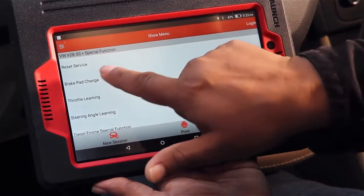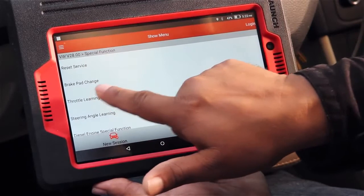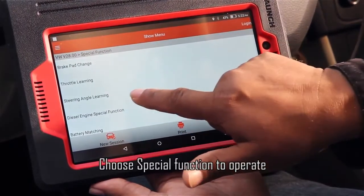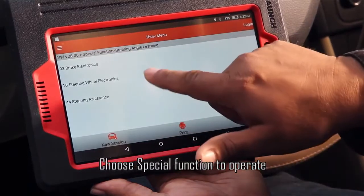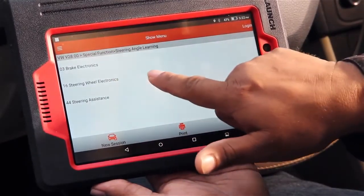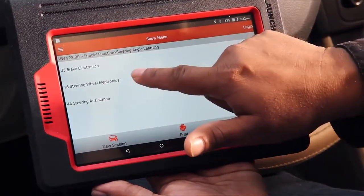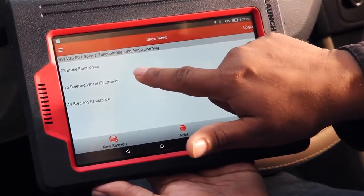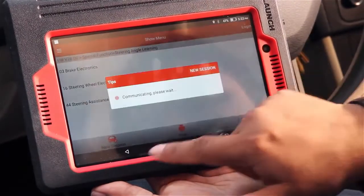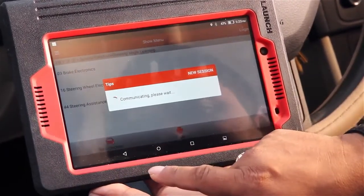In the special function we have many other options: reset service, brake, part search, change, and other options as well. If you choose brake electronics, steering wheel electronics, steering assistance — whatever you want to check — you can choose it and the instruction will come on the screen. You follow the instruction and do it.